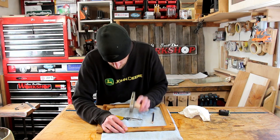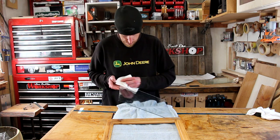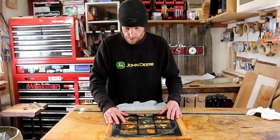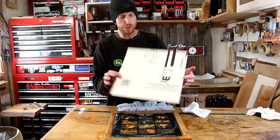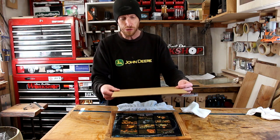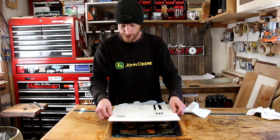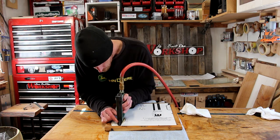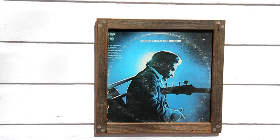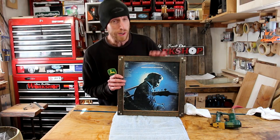Now just wipe all my grimy fingerprints off the glass before we pop it in the frame. I'm going to use a piece of cardboard as the backer — just corrugated cardboard cut from the packaging the glass came in. You can use hardboard or special backing material, but for this cardboard will work just fine. And there we go, ready to hang on the wall — that looks really cool.